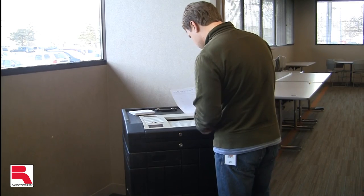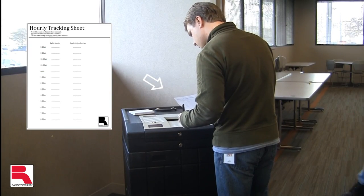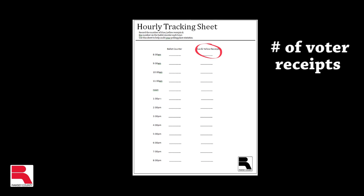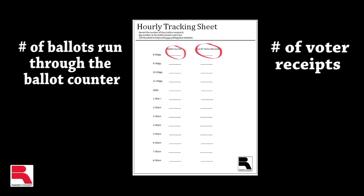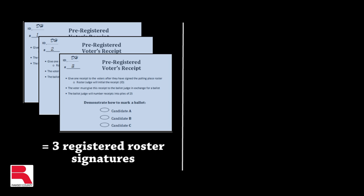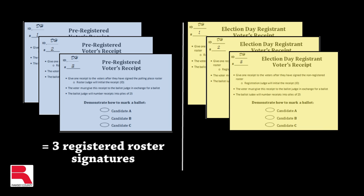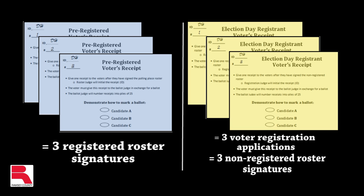Compare that number to the public counter on the ballot counter when no voters are waiting to insert their ballot. This will verify that the number of voters matches the number of ballots that have gone through the ballot counter. Remember to count any voters who are in the process of voting their ballots, as this will make a receipt number more than your ballot counter number. The number of blue receipts should match the number of signatures on the registered roster, while the number of yellow receipts should match both the number of completed voter registration applications and the number of completed lines on the non-registered roster.